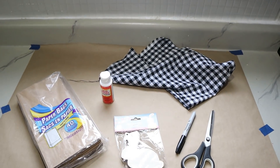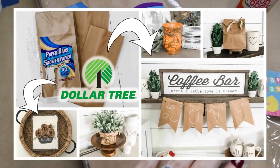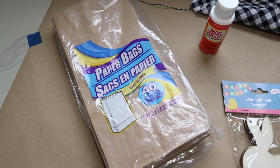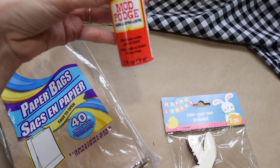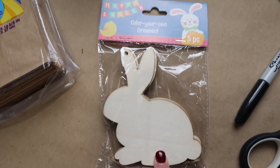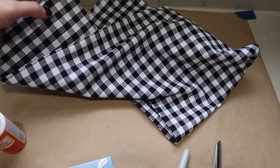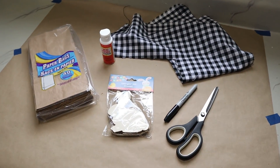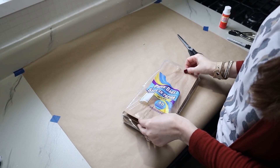Now for the Easter bunny garland. A few things from Dollar Tree include these paper lunch bags — I just did a tutorial on five different ways to decorate with these, so I'll link that in the description. I also have Mod Podge, these super cute wooden Easter bunnies, scissors, a Sharpie marker, and some leftover fabric in a black and white gingham pattern. You can use whatever fabric matches your Easter decor.